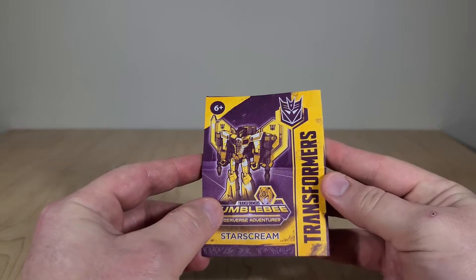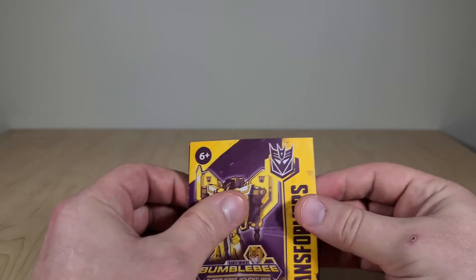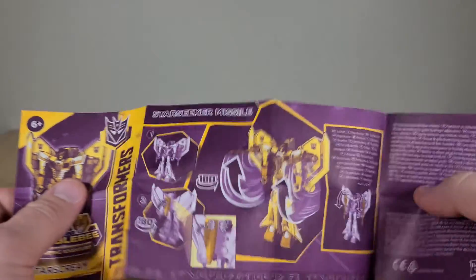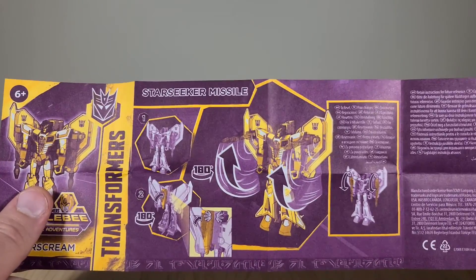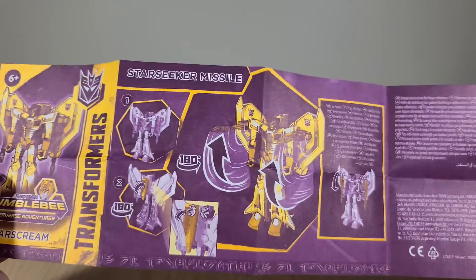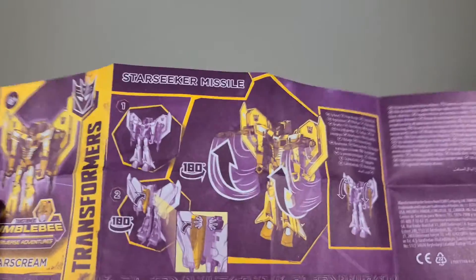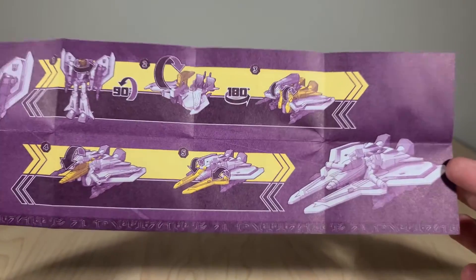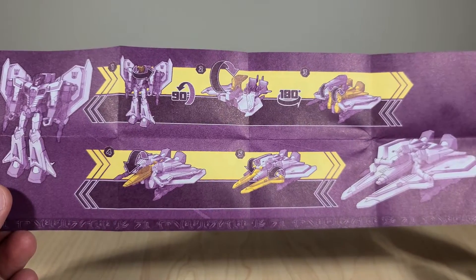Here is Starscream's tiny little instruction book. It demonstrates how to activate and reset his Star Seeker missile action feature, and on the other side, just the quick and dirty transformation to his Cybertronian jet mode. It only takes five steps to transform, so he's not complicated at all.